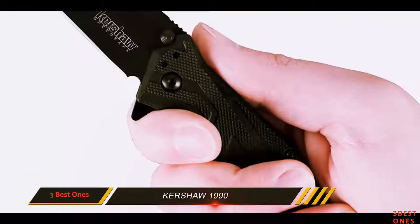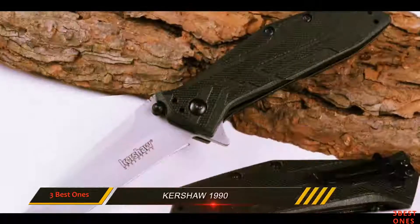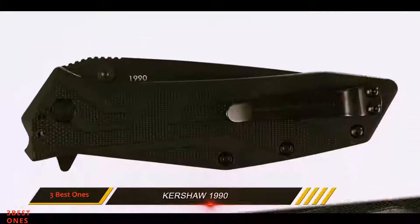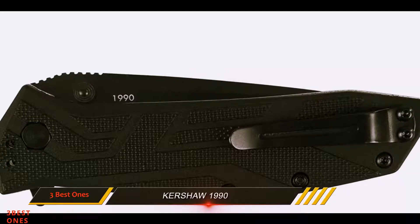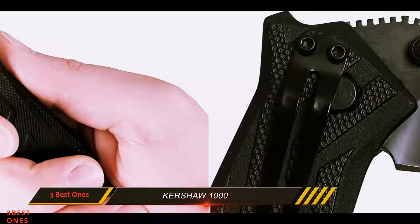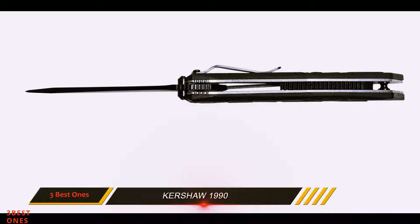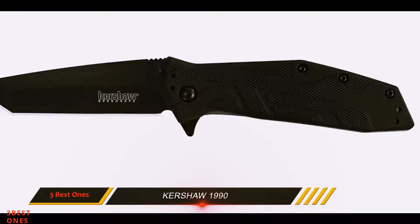This tactical EDC knife features the SpeedSafe assisted opening, ensuring easy automatic one-handed opening. Just flick back on the top of the flipper and the SpeedSafe mechanism takes over, releasing the blade from the ergonomic handle ready to use. When you deploy the blade, the flipper takes a position as a finger guard for additional protection. It also comes with a liner lock, a 4-position reversible pocket clip, and a limited lifetime warranty. It weighs 3.9 ounces with a folded length of 4.1 inches.